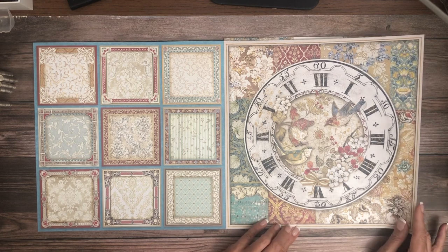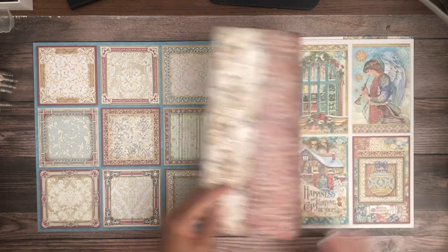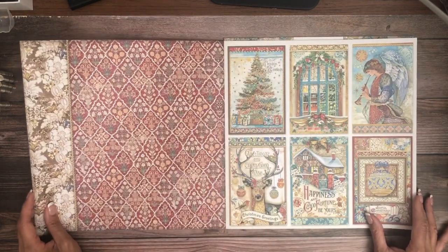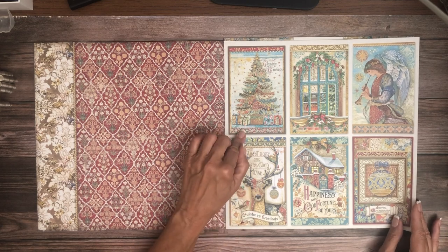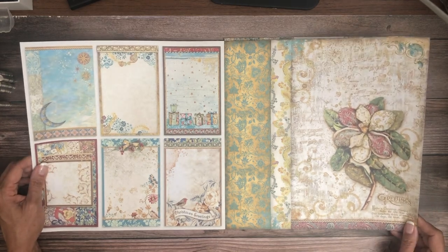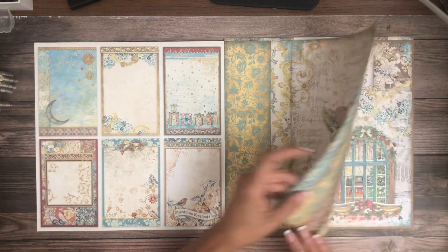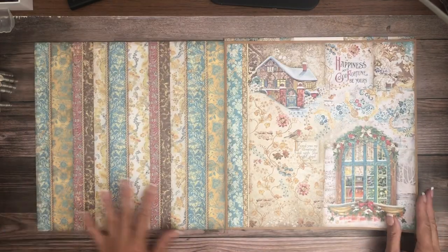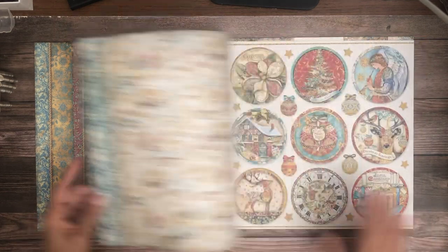So much to look at! I can see cards coming out of this really easily. There's their signature clock — they almost always have a clock in their collection, it's kind of fun. They make for interesting elements in your scrapbook. The 12x12 scrapbook pad has more cut-apart cards and it also comes in 8x8. There's that beautiful magnolia — I love a stripe page.